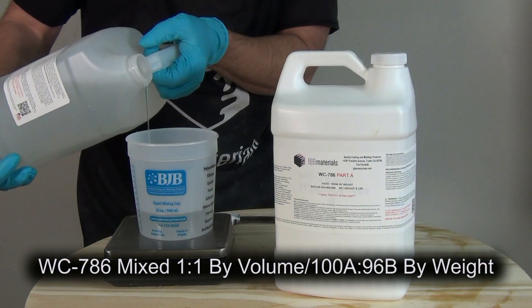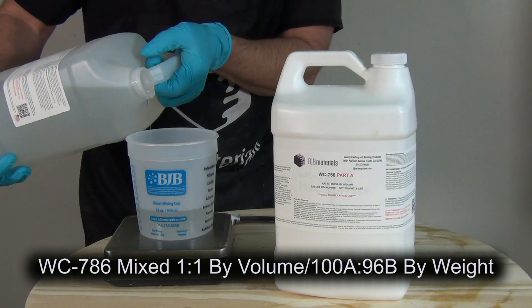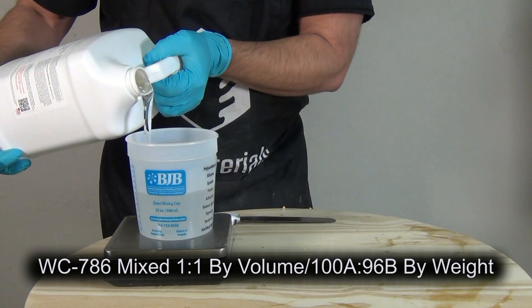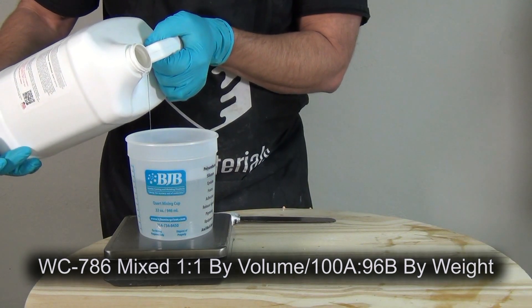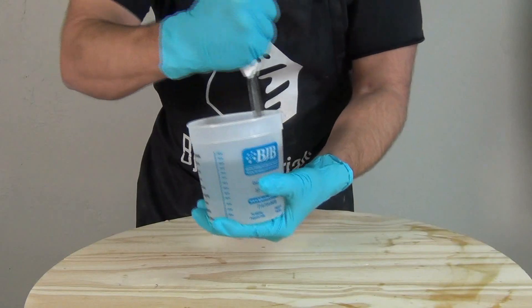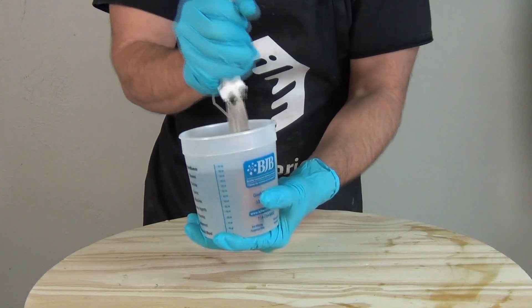Now we're ready to mix up some Water Clear 786, mixed one to one by volume or 100A to 96B by weight. This resin system is available in several different set times. I'm using the fastest version, which has about a five-minute working time and around a 45-minute to one-hour demold time when casting these really small parts. I typically do the mix ratio by weight for precision.